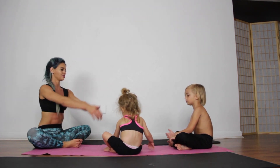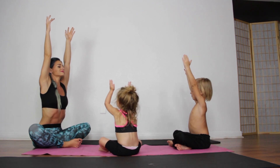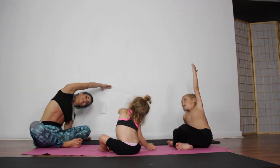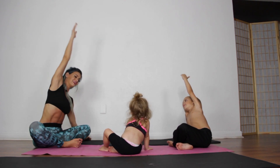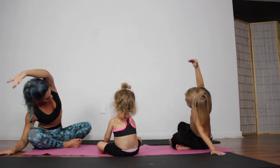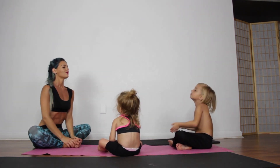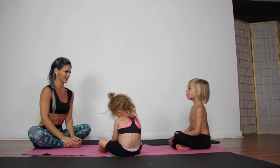All right, I want you guys to reach up and take a breath. I want you to reach to one side — this is really easy for me. And I want you to reach to the other side. Look how good I am. I want you to exhale.